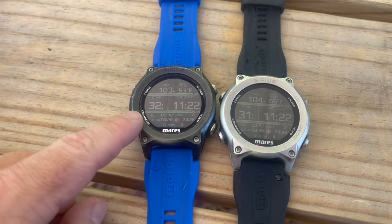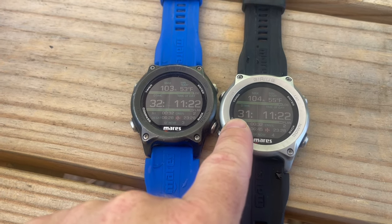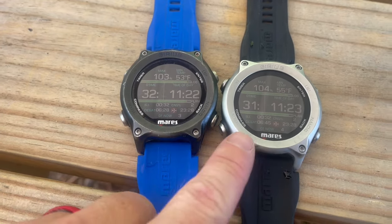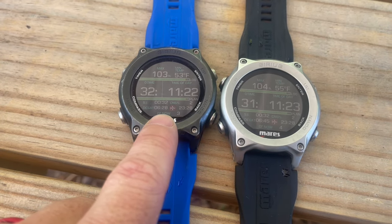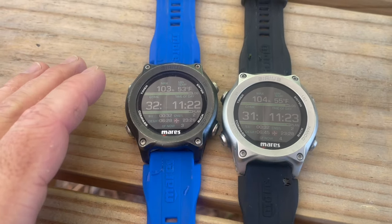My primary said I had a total runtime of 32 minutes, where this one said I had a total runtime of 31 minutes. You'll notice the time is the same on both, the surface interval of 32 is the same, but the D-sat readings differ — I've got six hours and 28 minutes on one, and six hours and 45 minutes on the other.